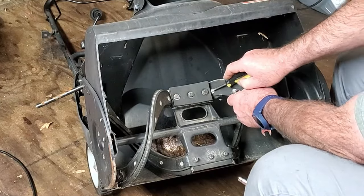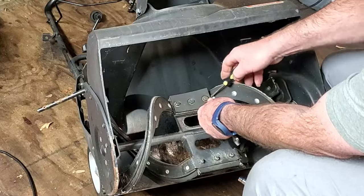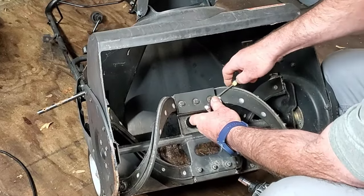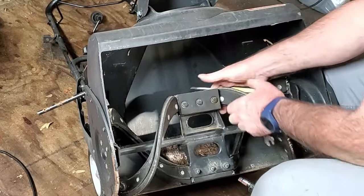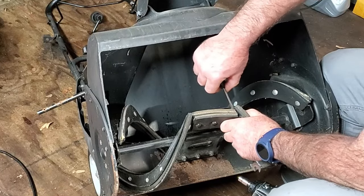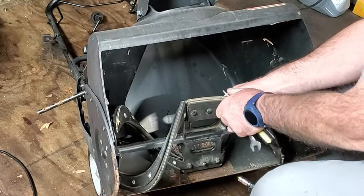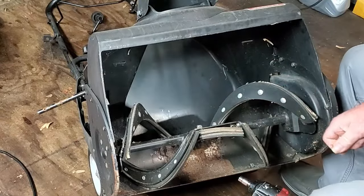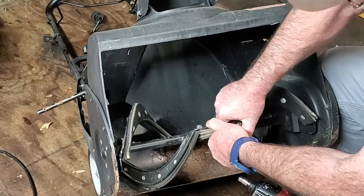Got a little bit of help here from a screwdriver. Of course it keeps spinning, because when you're going backwards it takes all the tension off the belt. You would still have this situation, even if they were new, just because of the interference fit.